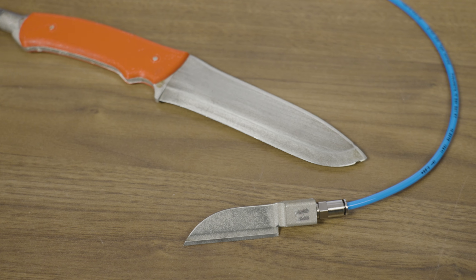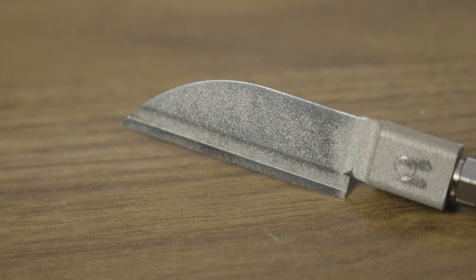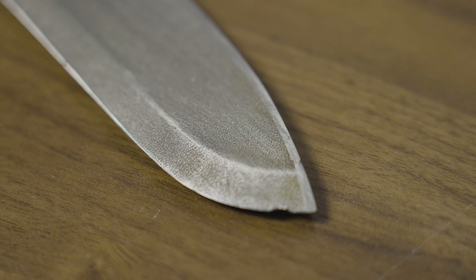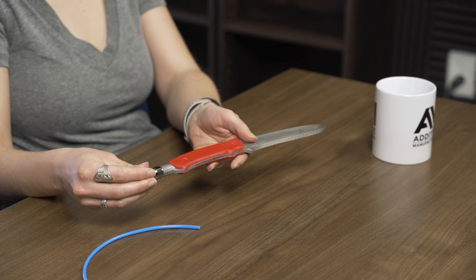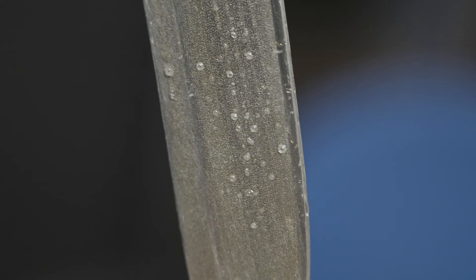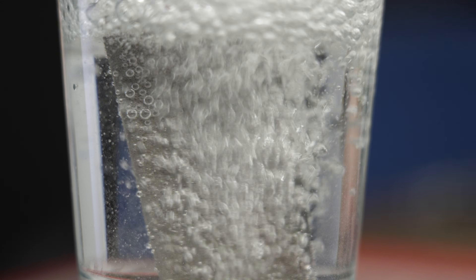Usually porosity is a thing you want to avoid in your 3D printed parts, but here with these knives designed for industrial bakeries, the porosity is fully intentional and fully controllable. You may not be able to see it from a distance, but the blade of this knife is completely covered in these tiny little pores. There's a connection for compressed air at the end of the knife, a channel that flows through the handle, and the air comes out of these different pores, basically creating a barrier around the blade.